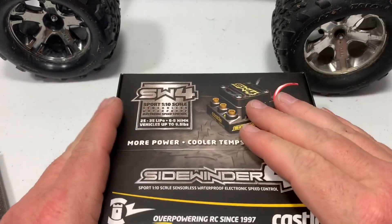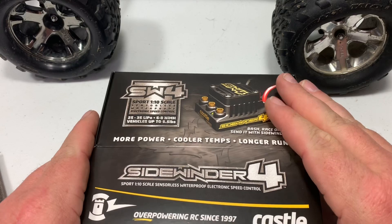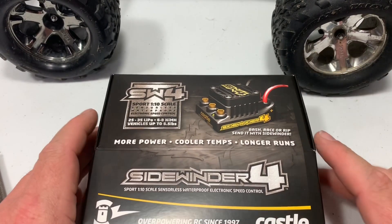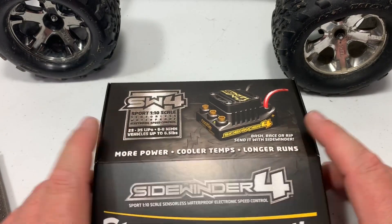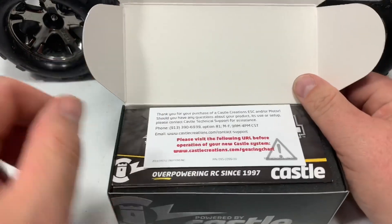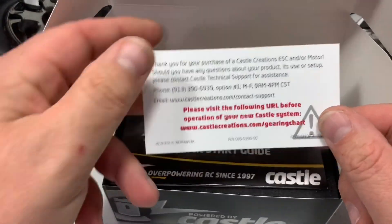Now the ESC — I did not do a box opening on it. I wanted to get playing with my truck, so I hurried up and threw a connector on and got it all hooked up so I could play with it. I'm going to show you what it looks like now, go ahead and get it opened up. You get a little bit more with this one.